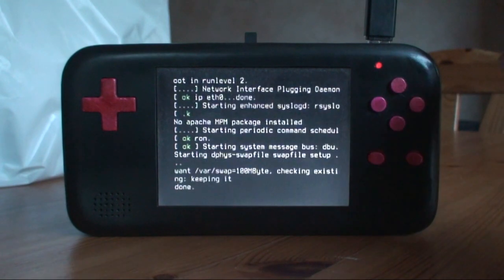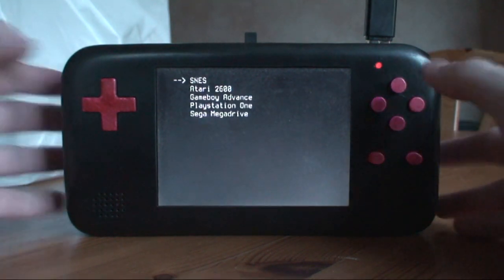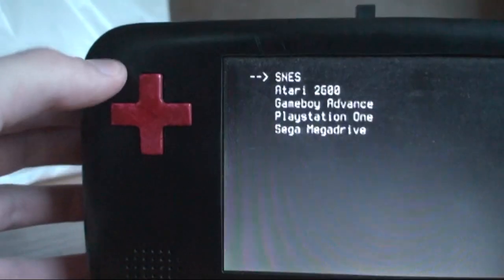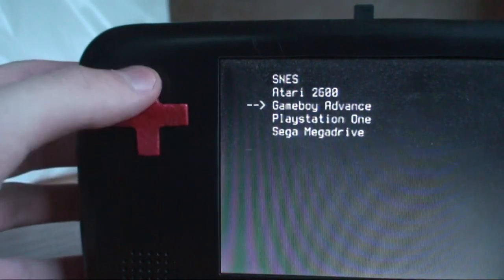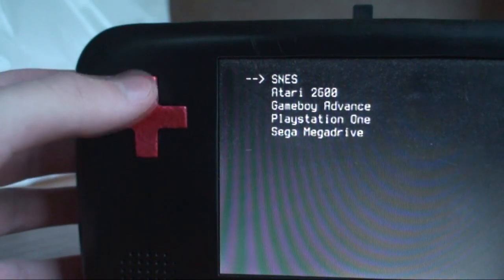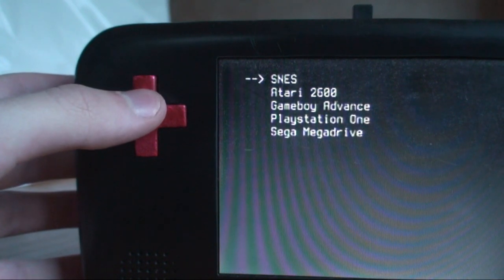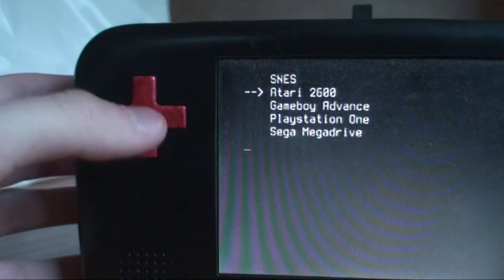So basically this takes quite a while to start up — it takes a couple of minutes. There we are. As you can see, when it starts up it boots directly into this menu system, so you can scroll through and pick which console you want to emulate.